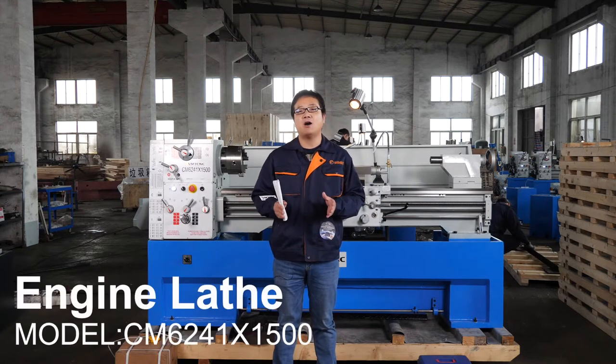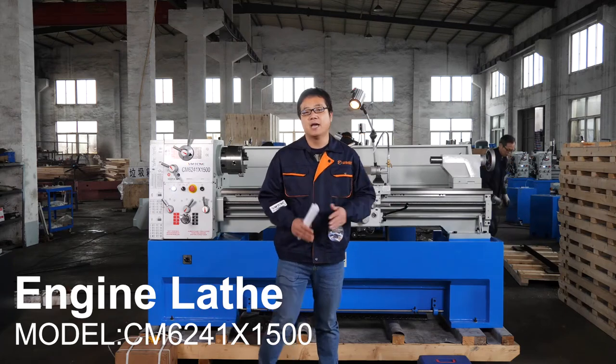Today we will show our most popular manual lathe machine for you. Here is the machine.